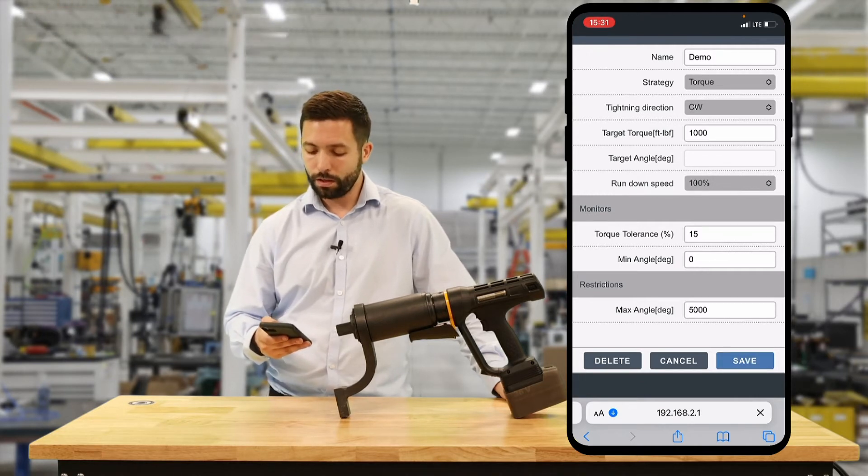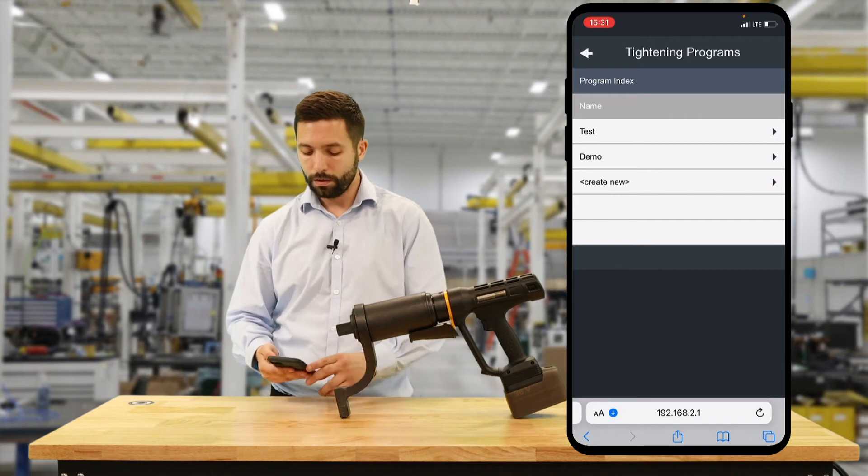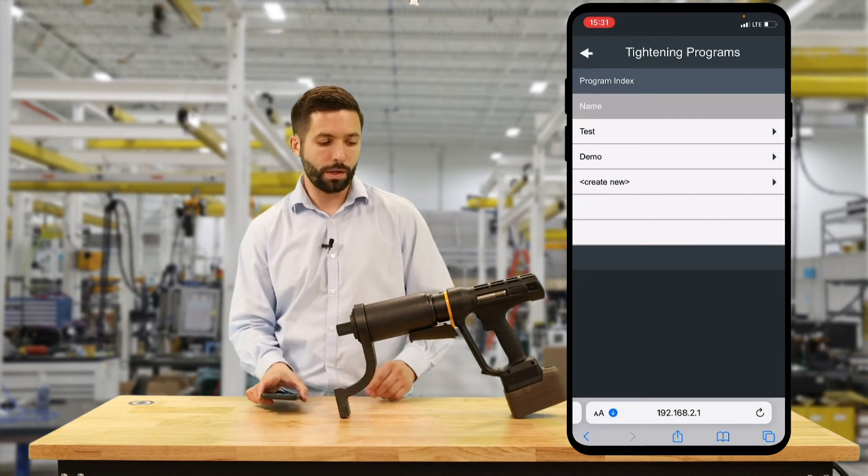We're going to hit save and our program is going to be created in our list of programs named demo. So now we can select our program from the menu on the back of the tool.